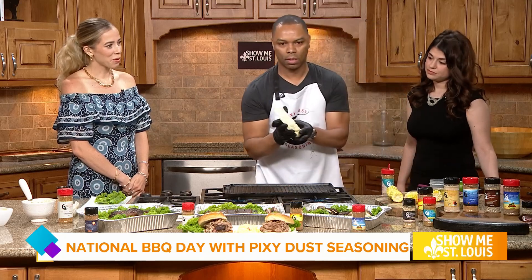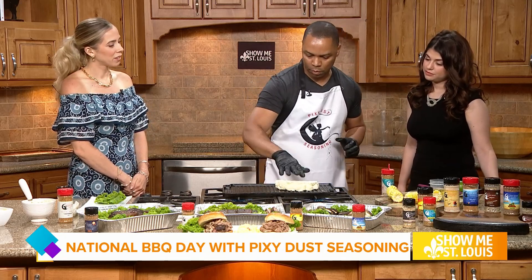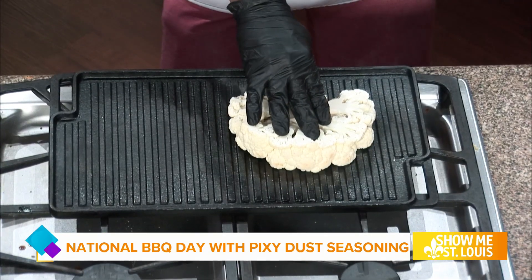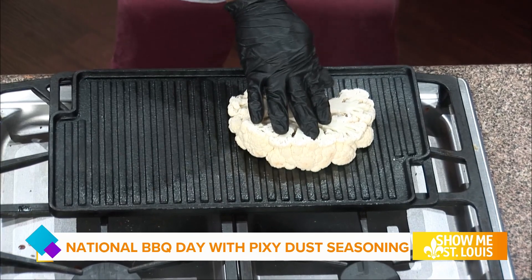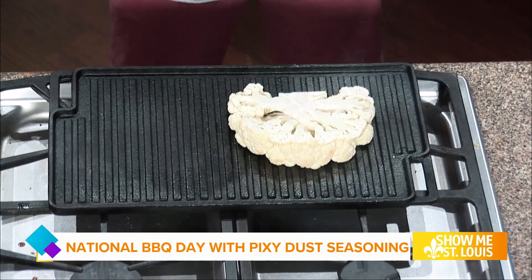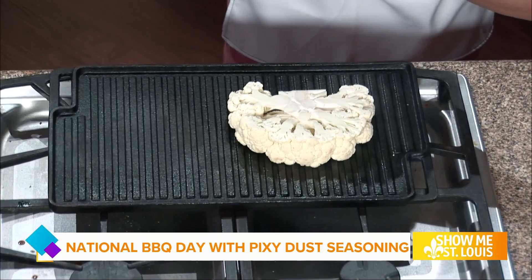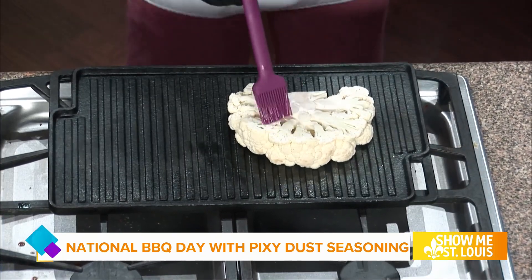We're going to put that on there. You want to grill this and put a little pressure so you get the good grill marks — two to three minutes per side. We also have to talk about the fact that Al, you have a total of nine different spices.